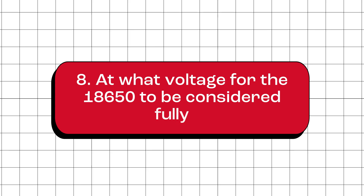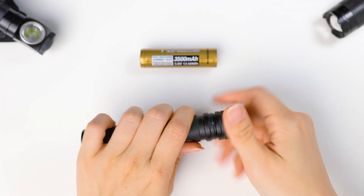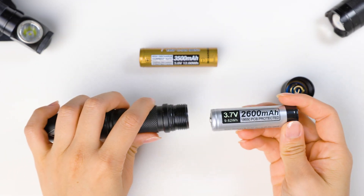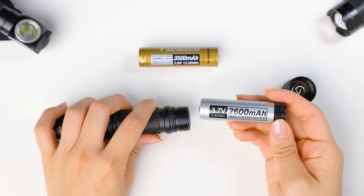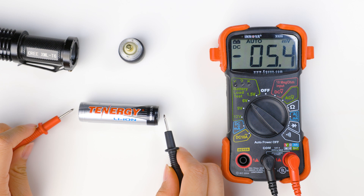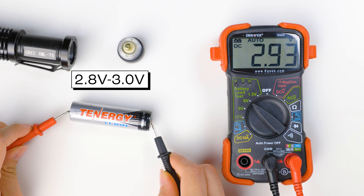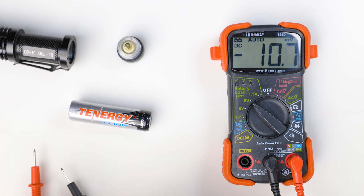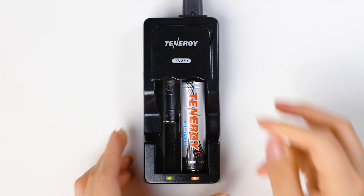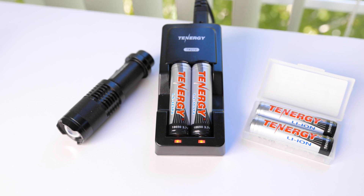At what voltage is the 18650 considered fully discharged? The voltage at which an 18650 battery is considered fully discharged can vary depending on the type of battery and the manufacturer. However, a typical range for a fully discharged 18650 battery is around 2.8 to 3.0 volts. Don't let the battery stay empty for too long — make sure to recharge it as soon as you can to avoid over-discharging and keep your battery in good shape.